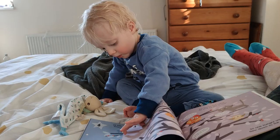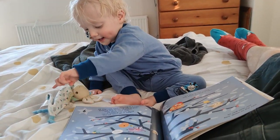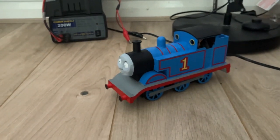Like and subscribe if you want to see more toys being made badly by me and broken by him. Thanks for watching, enjoy!